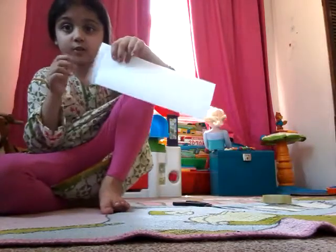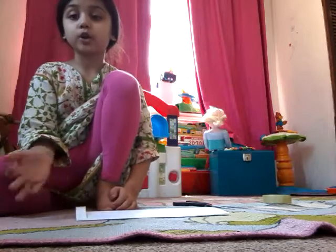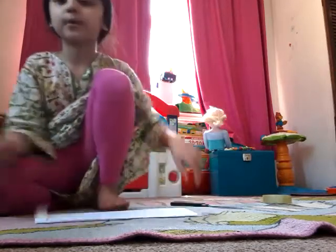One strand at a time, but it should still be on the piece of paper. Then you'd want to copy that all the way along — I'll be back when you're done.